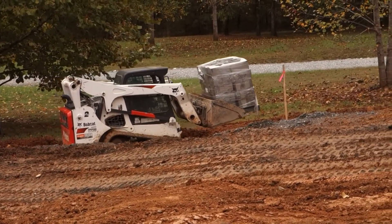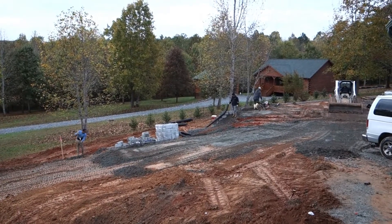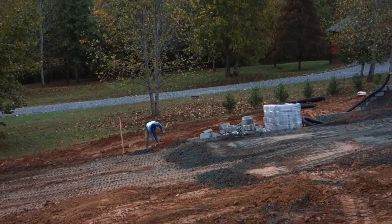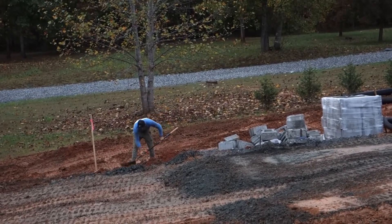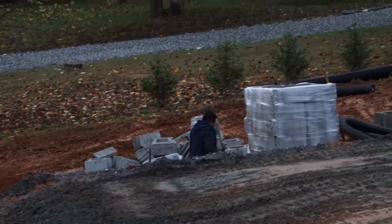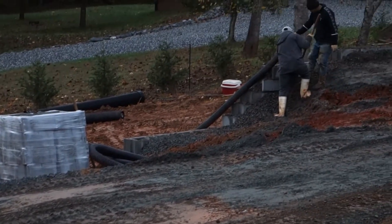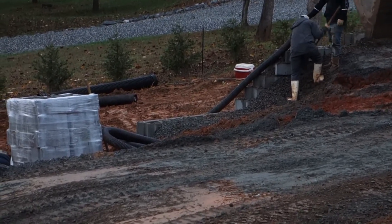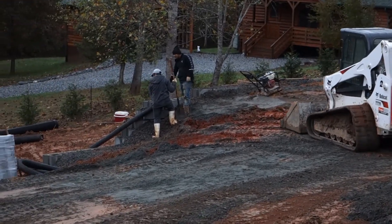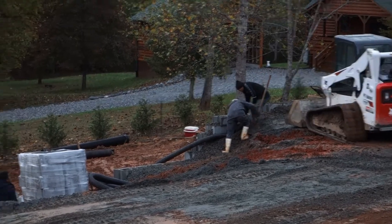It's about 5:30 and work continues. Let's see what we got. This guy's digging the ditch a little deeper. These guys are working at the line, and the Bobcat driver keeps bringing them dirt. I think it's looking pretty darn good — he is so good.